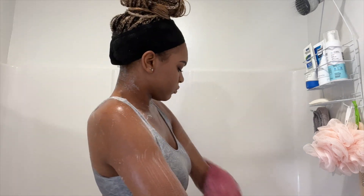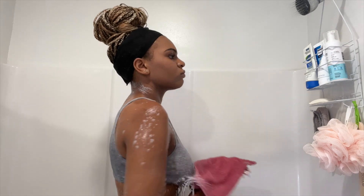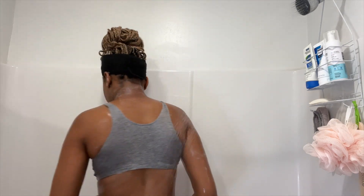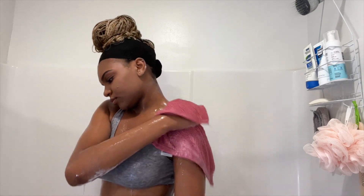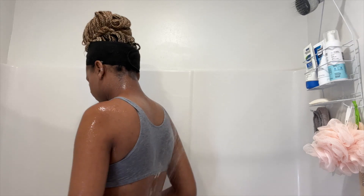Now I am just rinsing off all of this soap. And now I am just going ahead and cleaning my legs again with the Dr. Bronner's soap, doing the same thing as beforehand — just making sure that I'm getting all of those areas. Especially those feet: you want to make sure that you get in between the toes and clean all of it nice and clean.